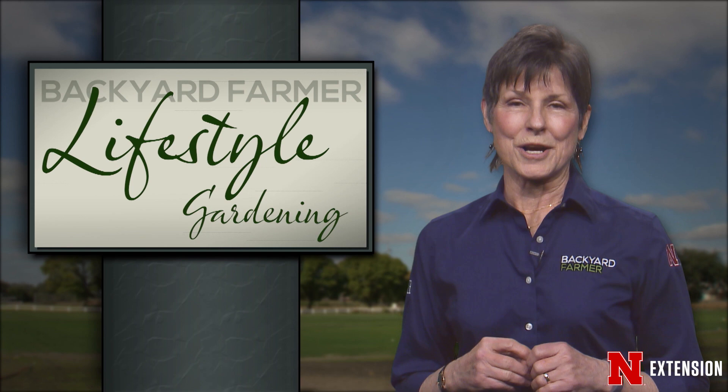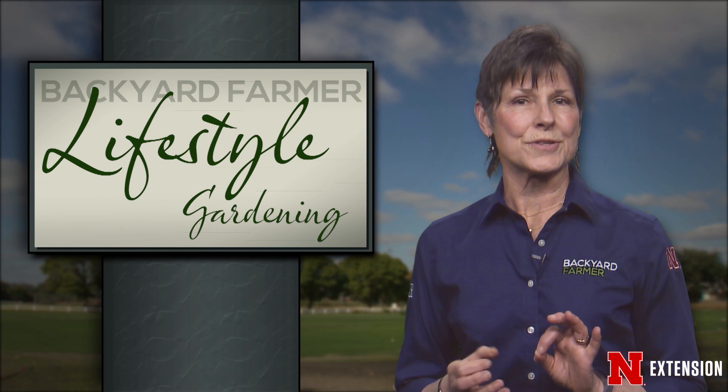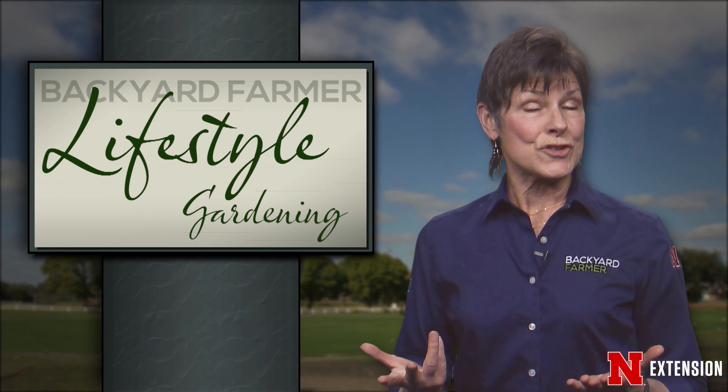First, Jeff is going to help us with another important topic, and that is winter watering. It might seem like a strange idea, but helping those trees and shrubs through a dry winter can make quite a difference in their health and vitality in the spring. Here's Jeff to tell us more.